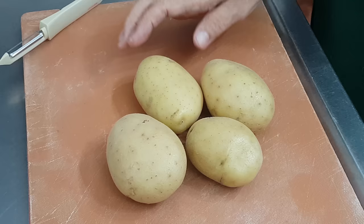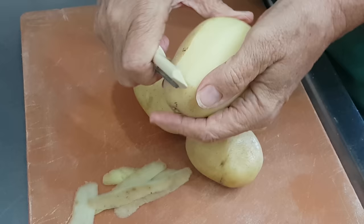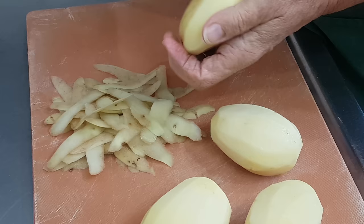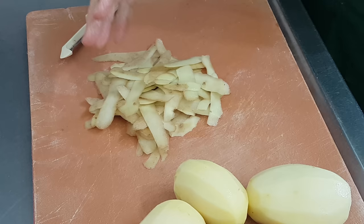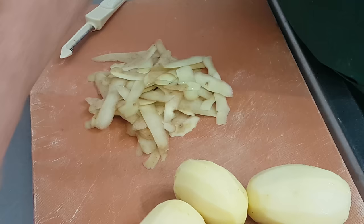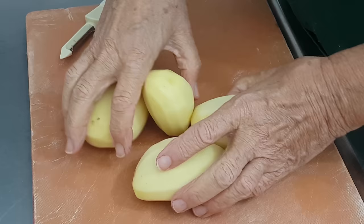The first thing we've got to do is peel the potatoes. Now normally these peelings would go to one side for making stock, but do not use potato peelings in a stock — it will ruin the whole thing. Throw them away or put them on the compost. Any other vegetable skins I use, but not potato peelings. Now we come to the actual cutting.